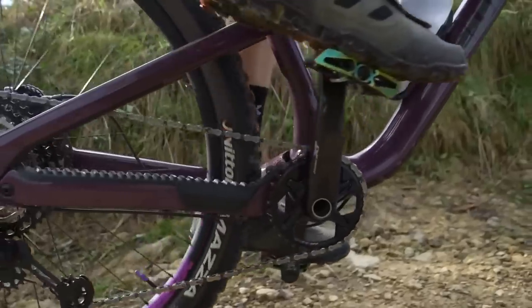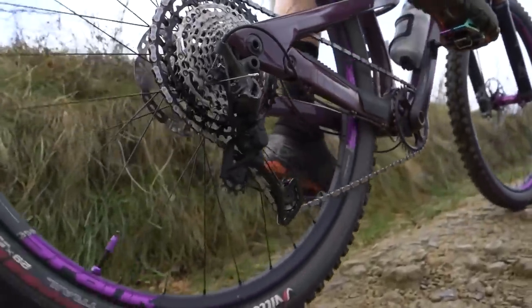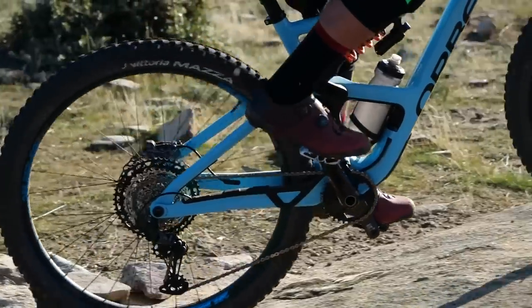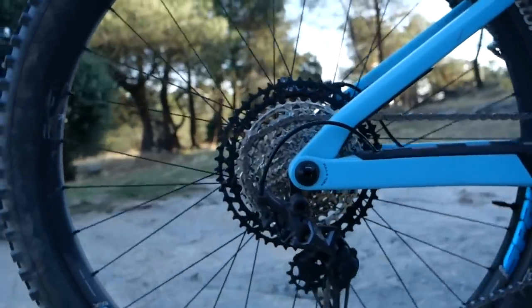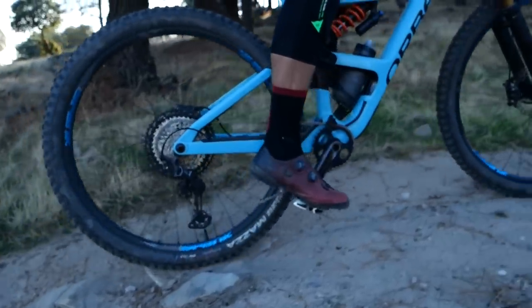Crunching through your gears — like a monkey on a machine gun — is the quickest way to wear out your drivetrain, snap a chain, or do a lot of damage to something that costs quite a lot of money on your bike. Think about when and where you're changing gear, give yourself enough time, decrease power through the pedals a little bit, and be gentle. Be kind.